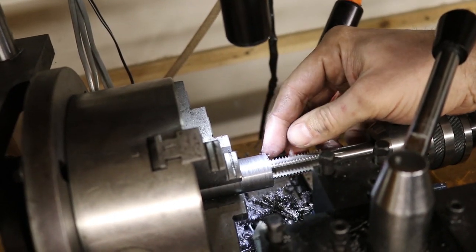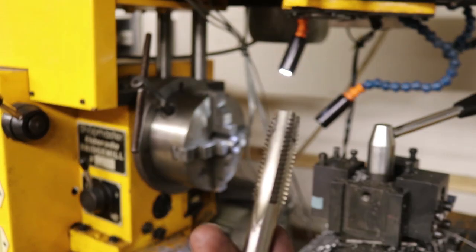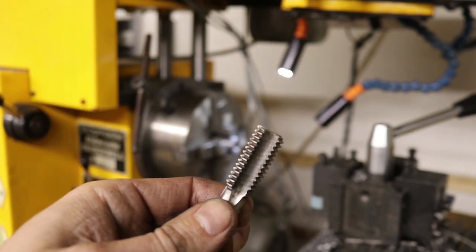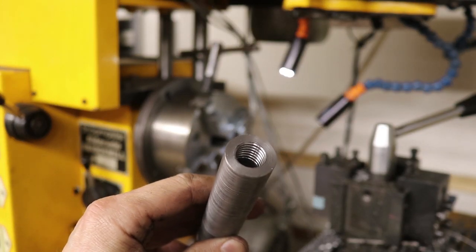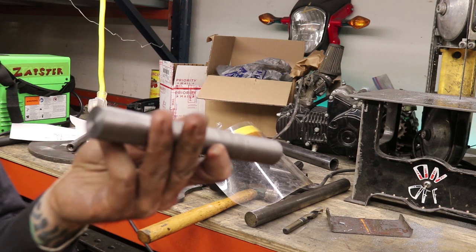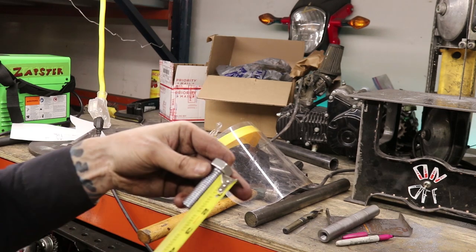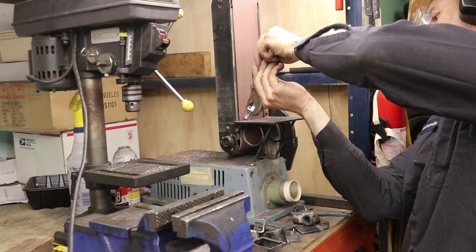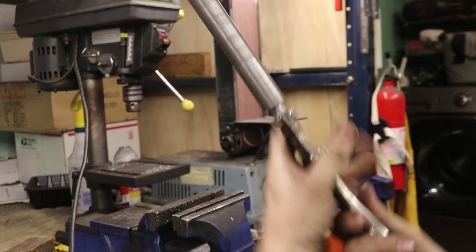I've got my tap set up here in the lathe. So that's it for this tap here — I've gone as far down as I can. Here I'm going to finish it off with a finishing tap, also called an end tap. This is for the bottom of the hole — the threads will reach down to the bottom of the hole. So now we finally have our steering stem. I've got this bolt here from the store — this is the shortest 5/8-inch bolt I could find. I can cut this bolt. Perfect.